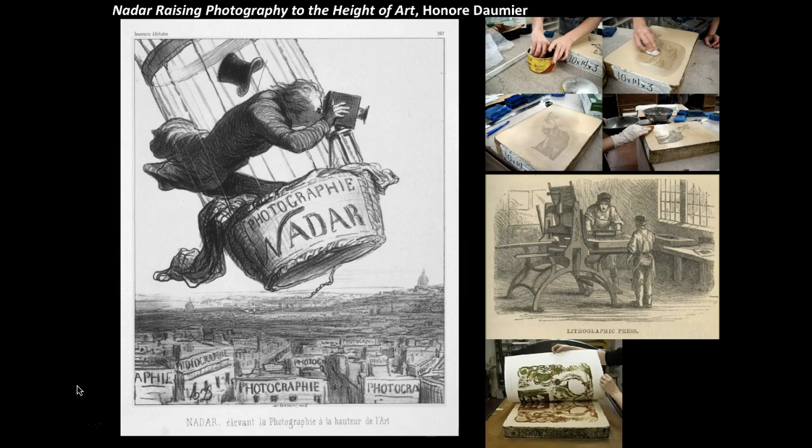Number 114 is 'Nadar Raising Photography to the Height of Art,' a satire done by Honoré Daumier. It was created in 1862 and is about 11 inches by 17 inches. This is probably one of the last printmaking techniques we'll talk about.